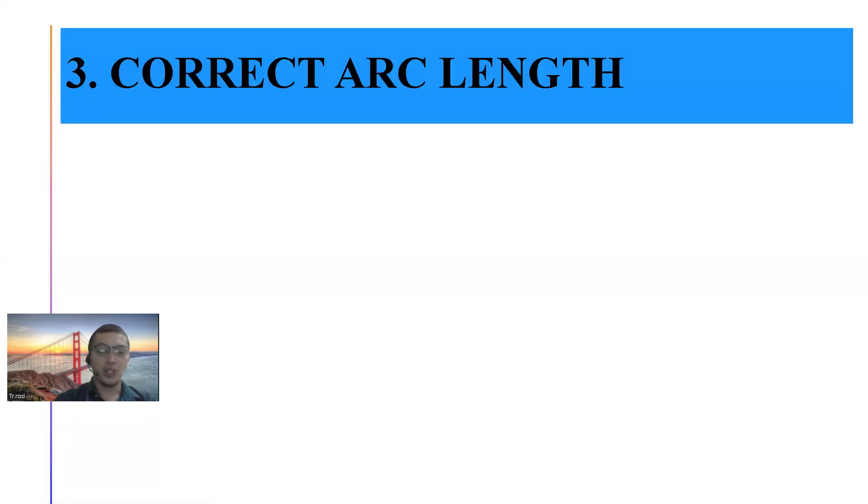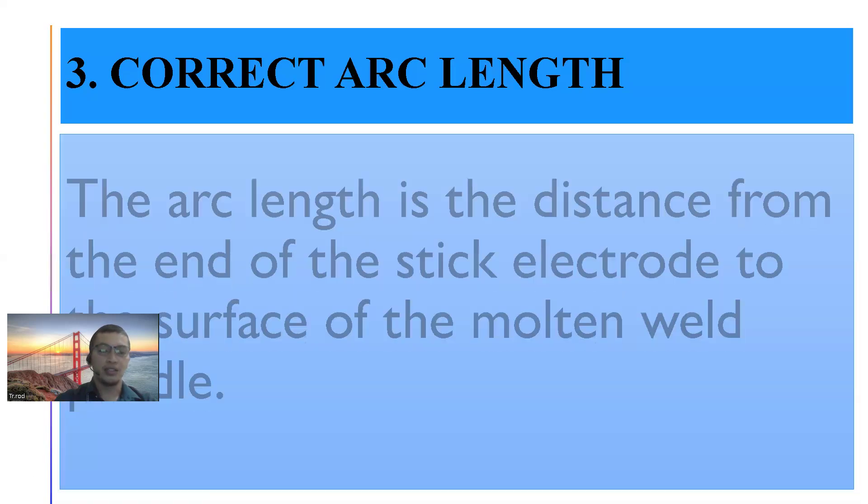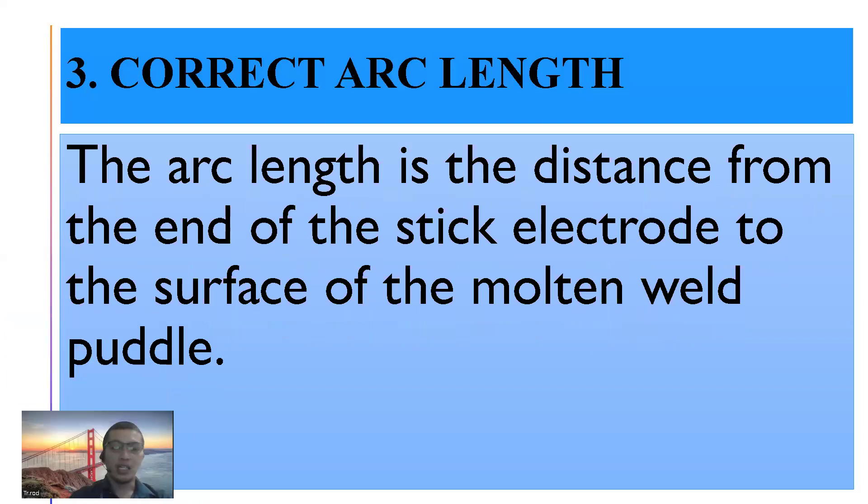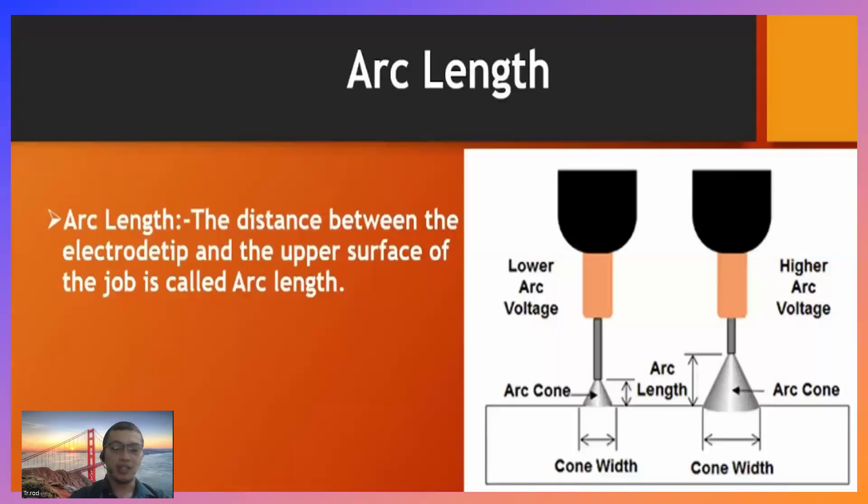Another essential in welding procedure is the correct arc length. Ano ba yung correct arc length? The arc length is the distance from the end of the stick electrode to the surface of the molten weld puddle. Ang arc length, ito yung distansya mula sa dulo ng electrode mo papunta sa base metal mo. Meron dalawang picture — yung isa may lower arc voltage, yung isa may higher arc voltage.